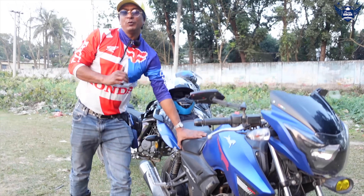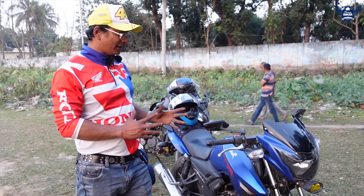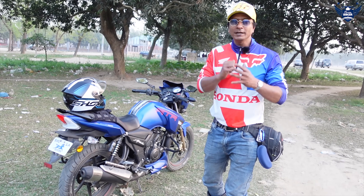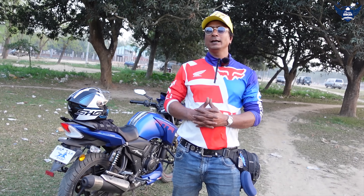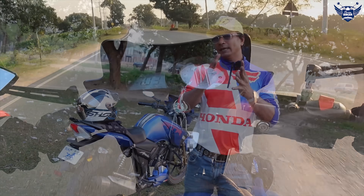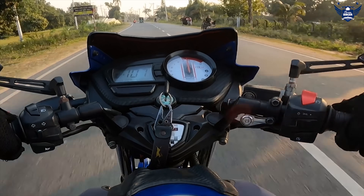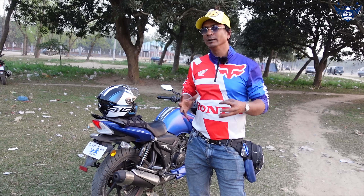This bike does about 60 km. I will show you how much mileage this bike has — it is about 90 km. I have a question about the right choice, so I have to consider the right option for this bike.